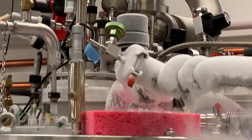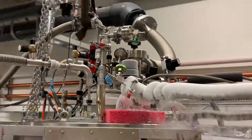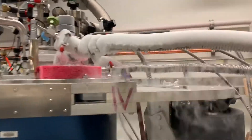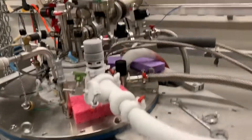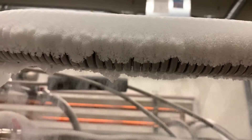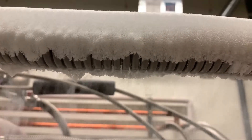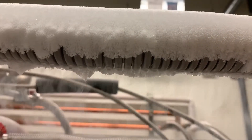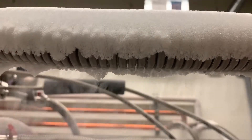I'm gonna pull out for a moment so you can see the greater picture. So there's the dilution refrigerator and the pipe. And then if we come back in really close we can see the air dripping off. Liquid air. That's crazy.